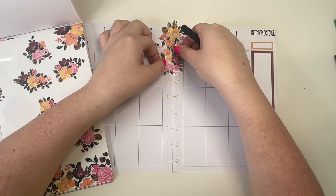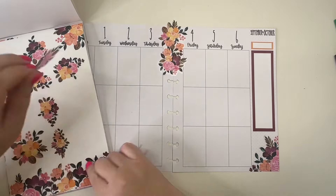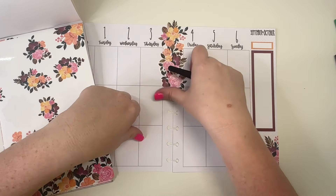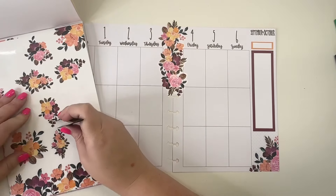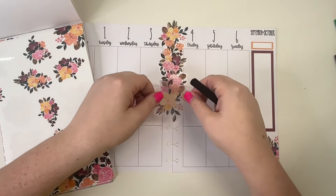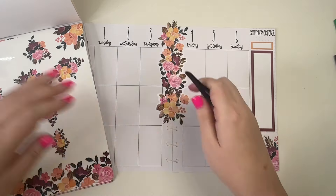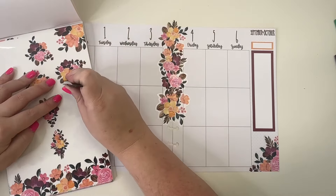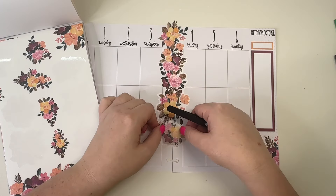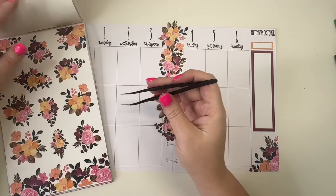I'm going to lay them so they look right overlapping each other, kind of try to situate them. I haven't done this in a really long time, but it creates a really fun look when you're done. Then this one we're going to kind of turn like this, and then let's go to the next page.